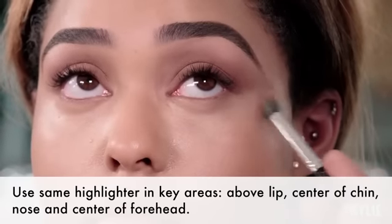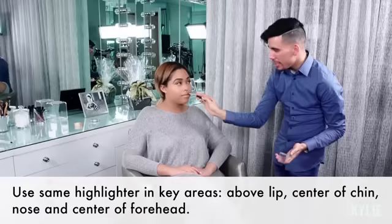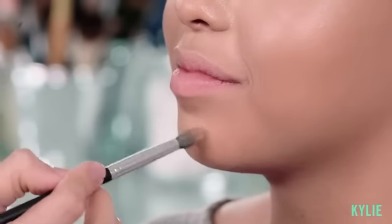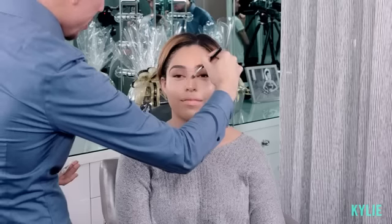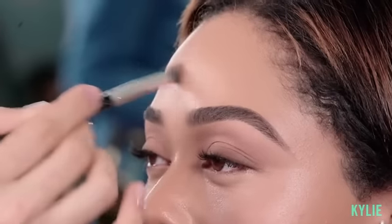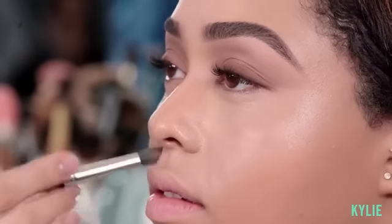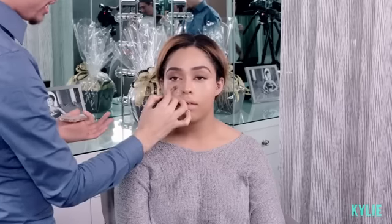Anything lighter than that will look a little bit too drastic. I'm bringing the highlight right above her lip, right towards the center of her chin, the bridge of the nose, and right at the center of the forehead. All this is doing is bringing back depth to the skin. We lost a lot of the contrast she had naturally in her skin, and we're just bringing it back with highlighting and contouring.